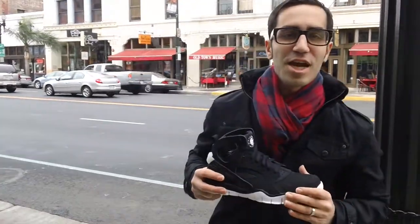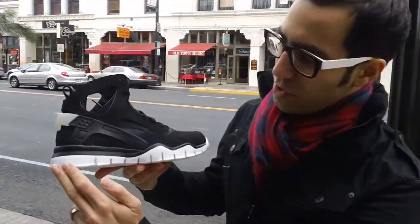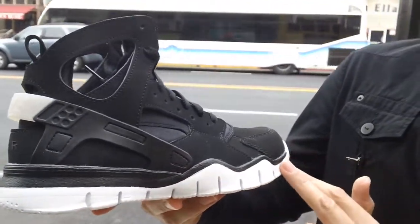Hey, this is Mickey at NEO39. We're looking at the Hirachi P-Ball 2012 for you. Right here we got the white outsole running through with that new outsole, similar to a free.